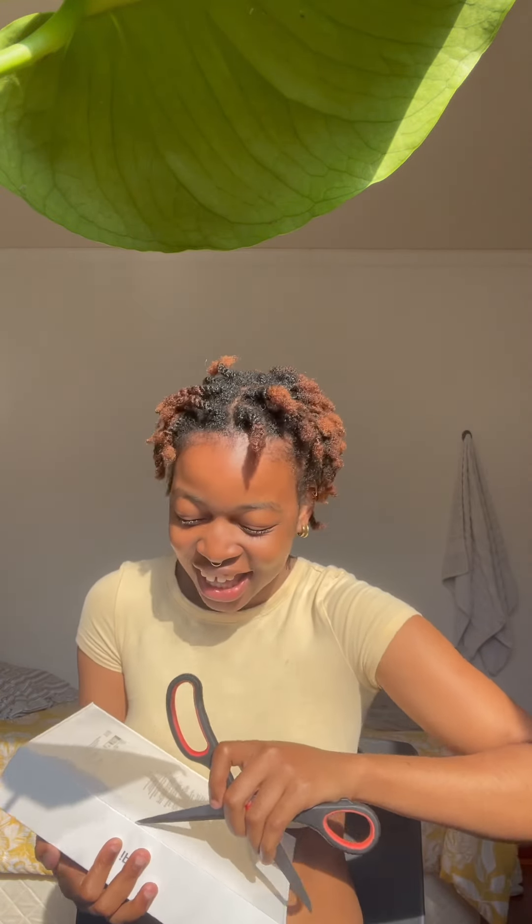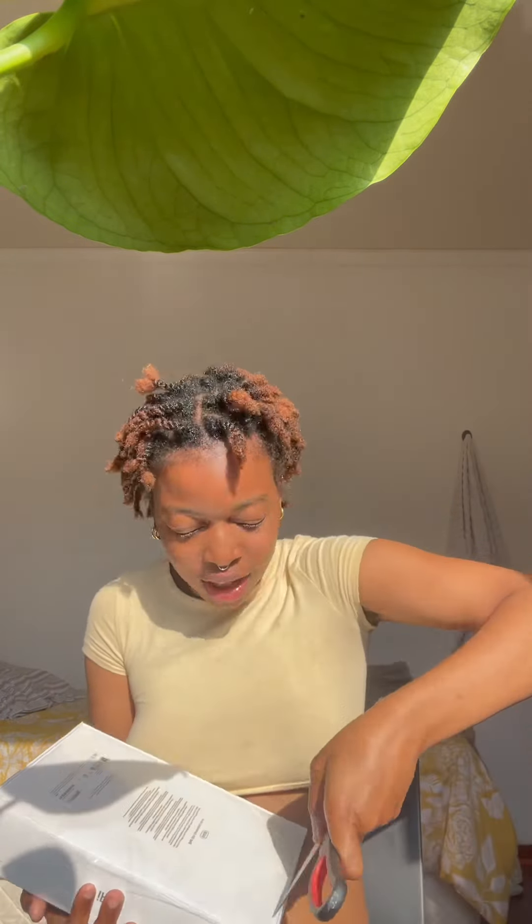Okay, let me open. I got the ninth generation in 64 gigs, and the color is space gray. Oh my God, I am so excited. I'm literally having a moment — because what, I got an iPad?